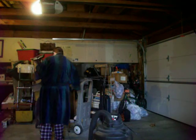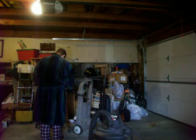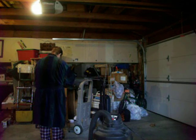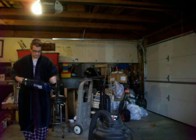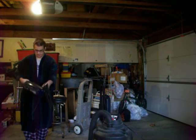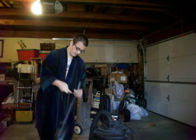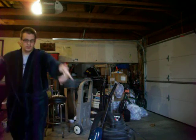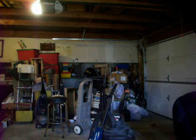Make sure it's turned off. Hopefully I don't blow a breaker doing this. Let's go around the front here. Unplug these too.